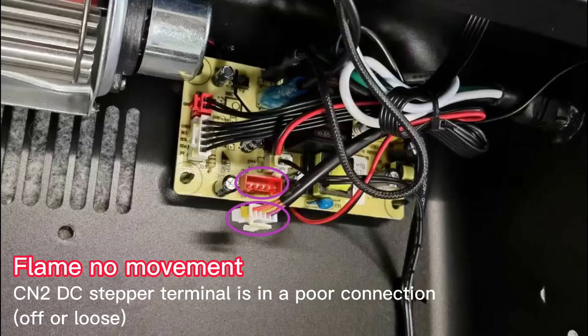Flame no movement. CNRDC stepper terminal is in a poor connection — off or loose.